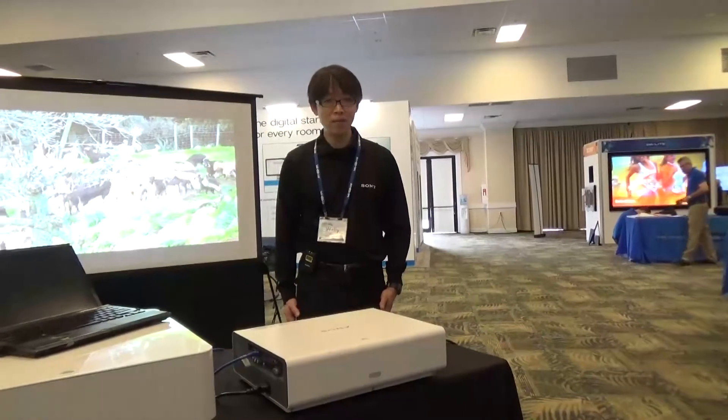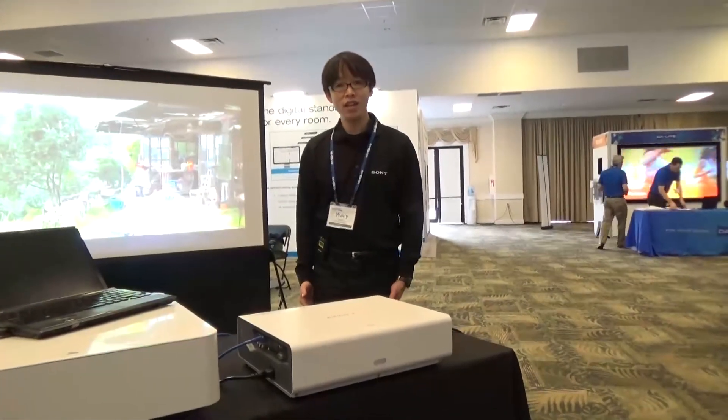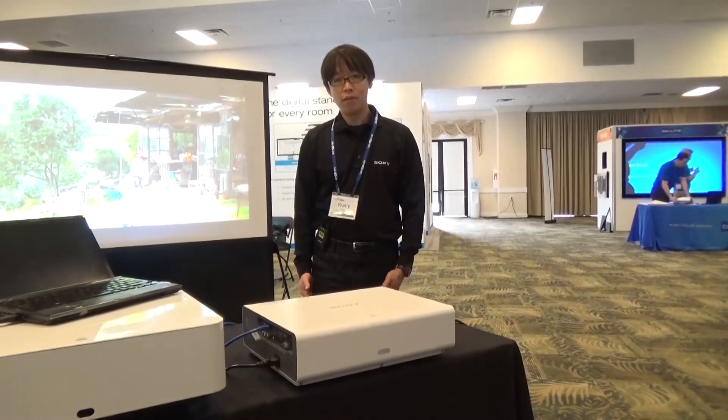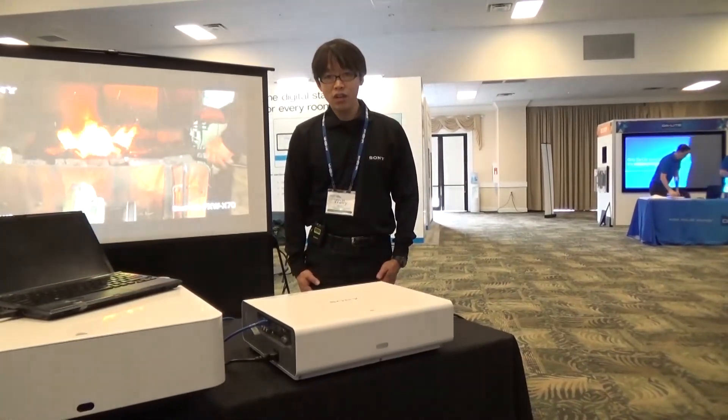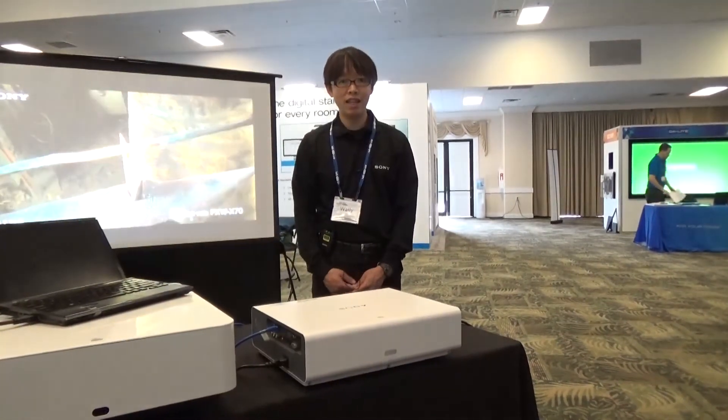From entry-level to high-end systems, HDBaseT technology helps to streamline the AV integration job. The other available products from Sony equipped with HDBaseT technology is VPL-CH355,